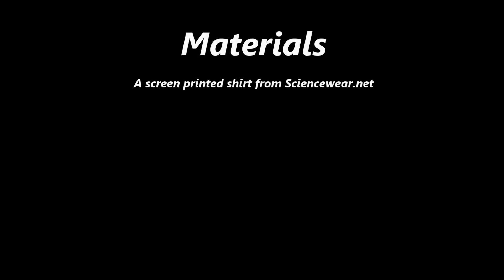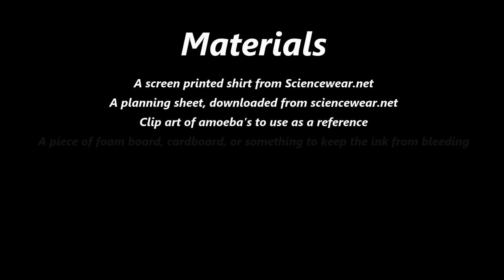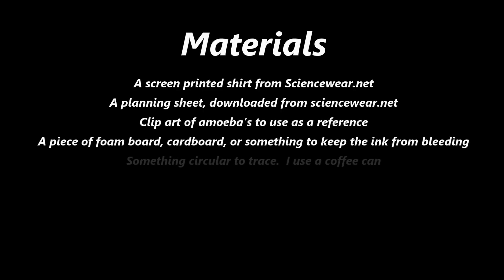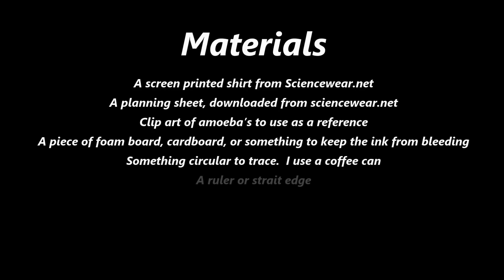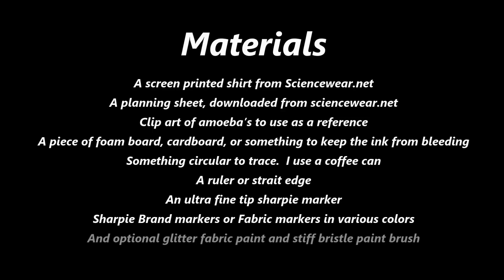Before starting, you will need the following items: a screen printed shirt from Sciencewear.net, a planning sheet downloaded from Sciencewear.net, clip art of cells — I'm going to use amoebas for my shirt — a piece of foam board, cardboard, or something to keep the ink from bleeding through, something circular to trace (I use a can), a ruler or straight edge, an ultrafine tip Sharpie marker (I prefer black), Sharpie brand markers or fabric markers in various colors, and optional glitter fabric paint and a stiff bristle paintbrush.